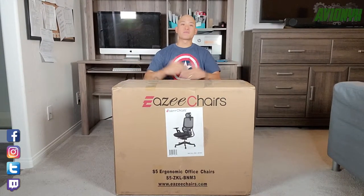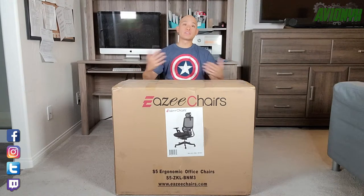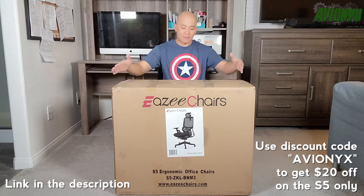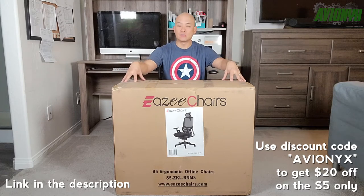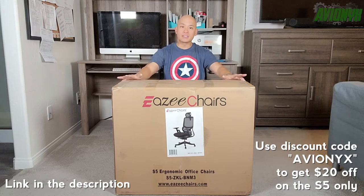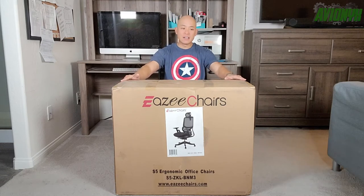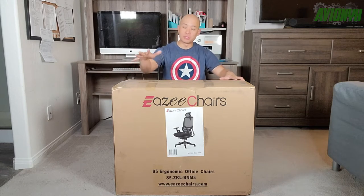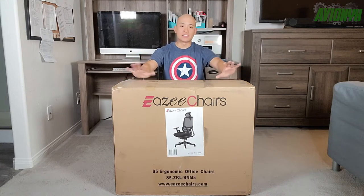What's going on guys, it's your boy Avionics back with another unboxing and review video. Now if you're new to the channel, please consider subscribing as I do put out quite a few videos throughout the month. In today's video we're going to be taking a look at EasyCHAIRS S5 ergonomic office chair. EasyCHAIRS did send this out to me for a review, so we're going to do just that.